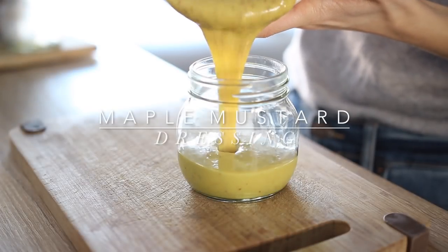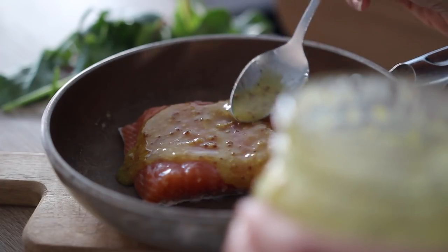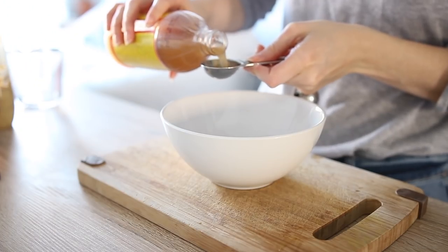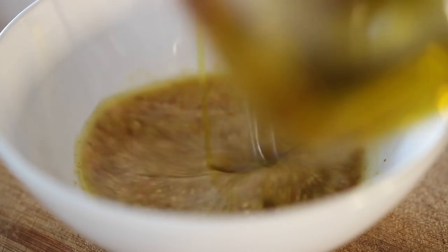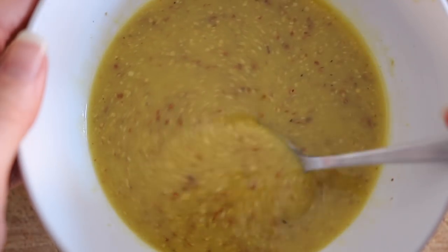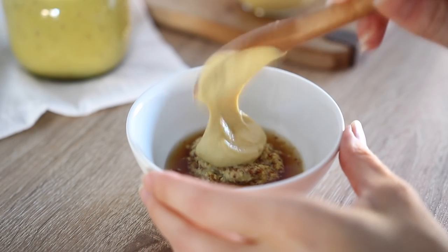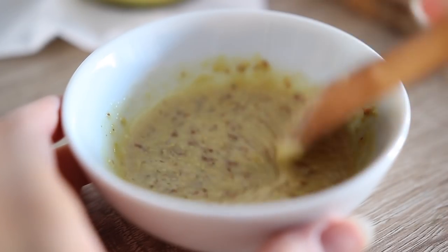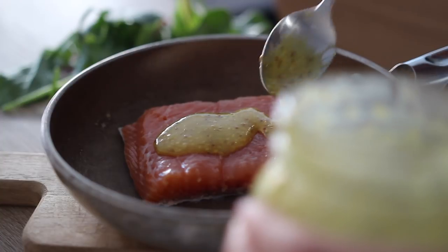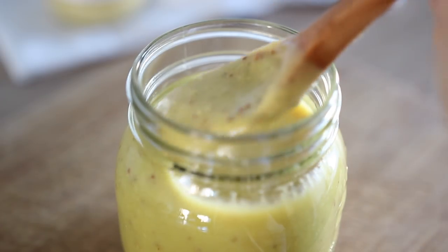Lastly, we have a classic sweet mustard-style dressing — my maple mustard dressing and glaze. You just need a few pantry basics: mix together apple cider vinegar, maple syrup, grainy mustard, Dijon mustard, and olive oil. This makes a really quick and easy dressing for chicken salads or kale salads. It's also fantastic as a glaze — just omit the olive oil and stick to the mustards and maple syrup so it's a little thicker, and it's great with salmon or roasting chicken. I love mustard — it's one of my favorite condiments and it goes so nicely in salad dressings.